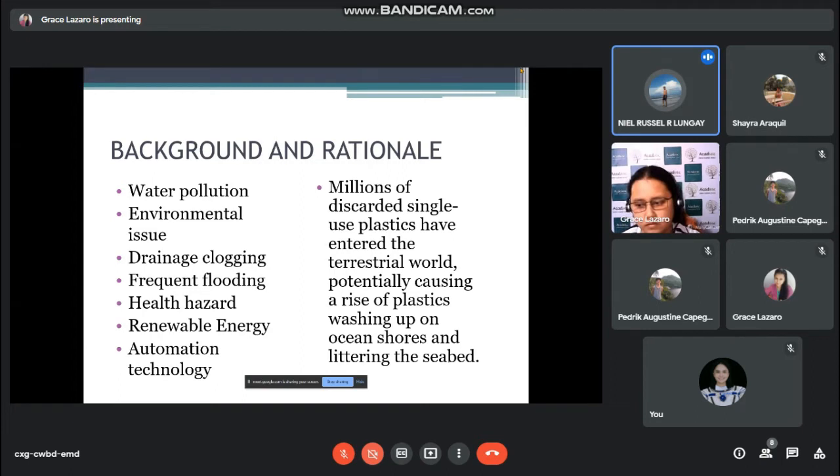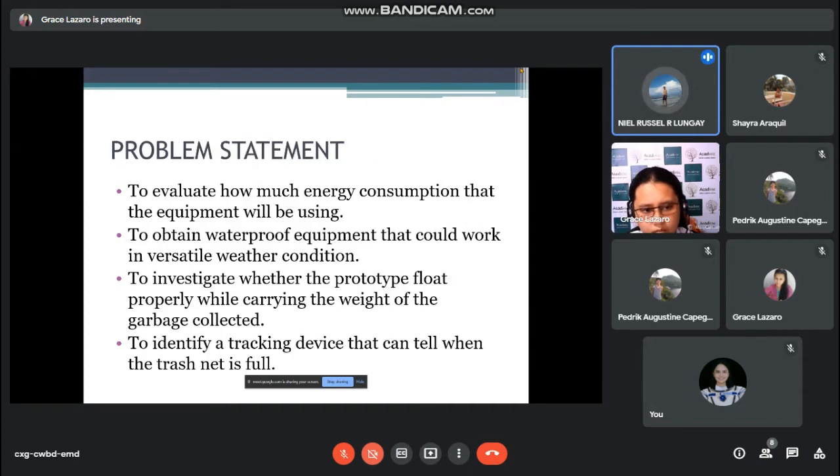Thank you very much, Miss Barbara Dulliano, for that well-said background and rationale. Let us call on Miss Mary Grace Lazaro for the problem statement. For our problem statement, number one is to evaluate how much energy consumption the equipment will be using.